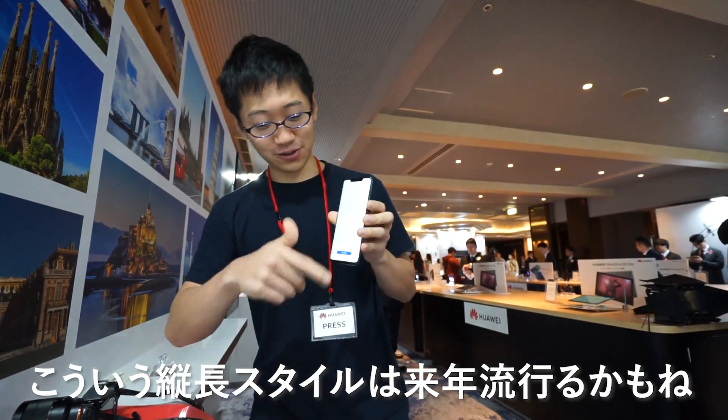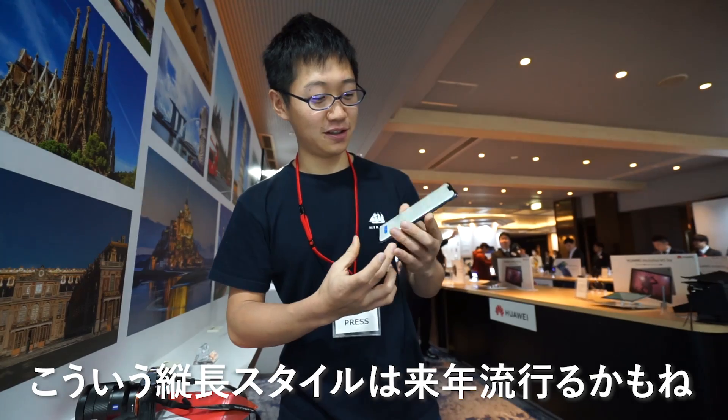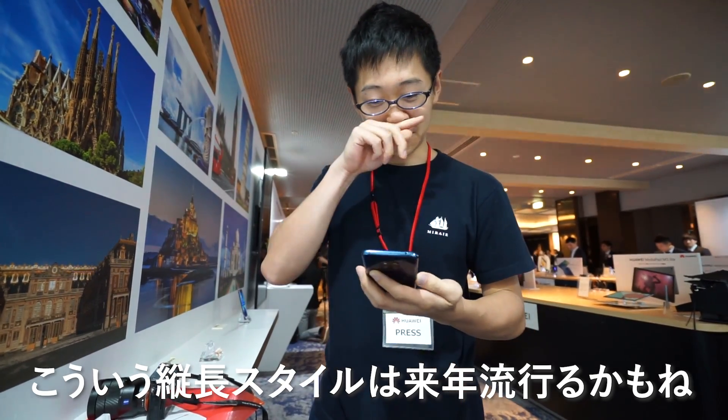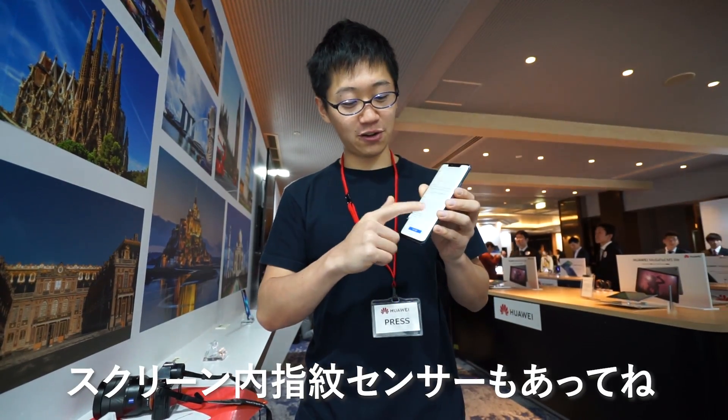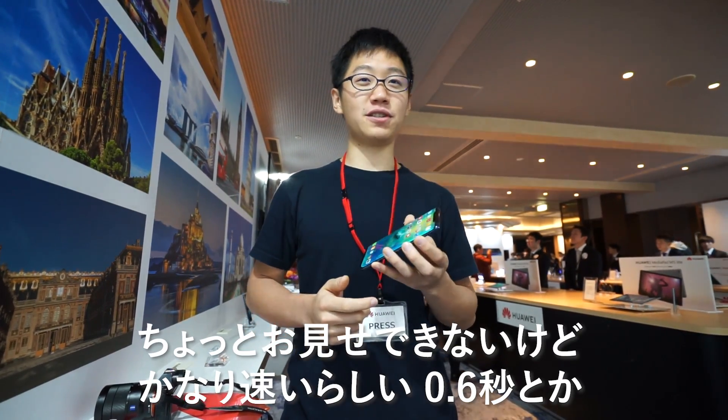I think this style of a tall phone with slim sides will be a big thing next year. It also has an in-screen fingerprint reader, which I can't show you right now, but I heard it's really fast — like 0.6 seconds.